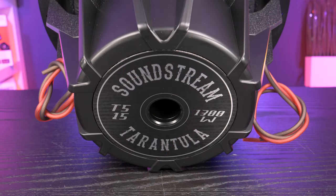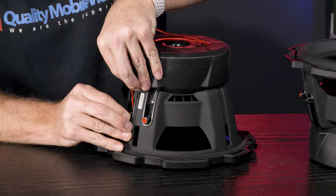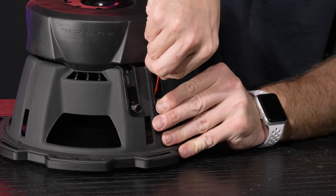A great thing about dual voice coil subwoofers is that they offer more flexibility with several different wiring options. For example, a single voice coil 2 ohm subwoofer can only be wired to a 2 ohm load. However, a dual voice coil 2 ohm subwoofer can be wired to a 1 ohm load in parallel, or a 4 ohm load in series.